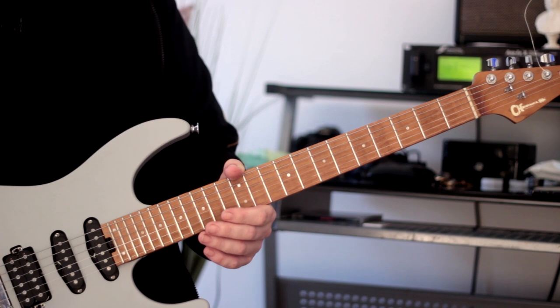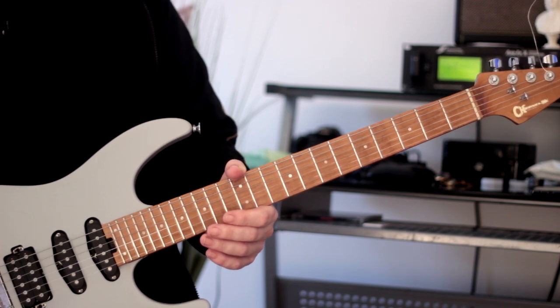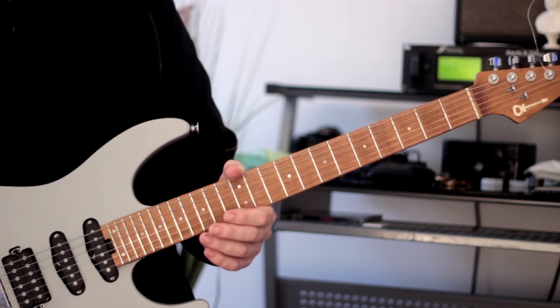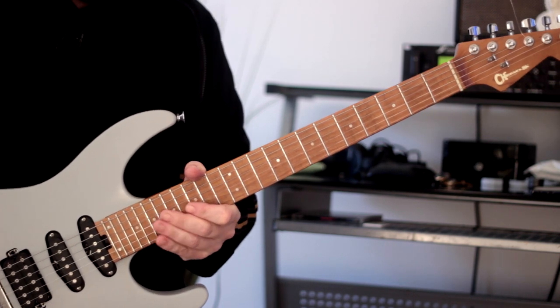Especially if you're a rock player, this kind of arpeggio shape is not used that often — it's kind of shied away from because it's seen as a little bit more complex and harder to use. But it's not. It's actually a wonderful arpeggio with lots of different applications. We won't go into all of them right now, but I'm going to show you something I like to practice.